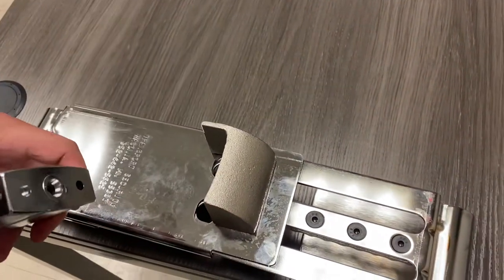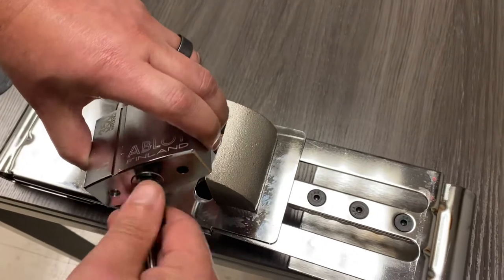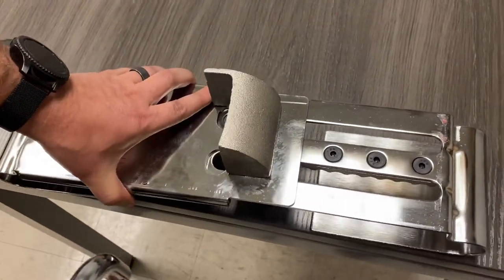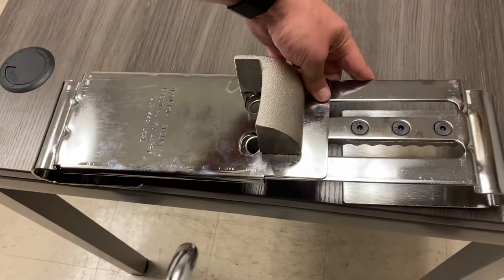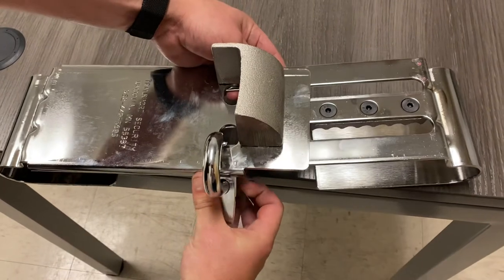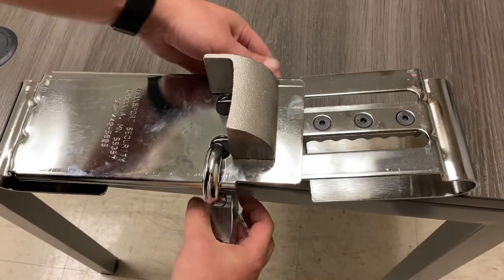Unlock your lock — it's best to do this over an edge. Put your lock through with a little bit of a tilt and then it hangs.